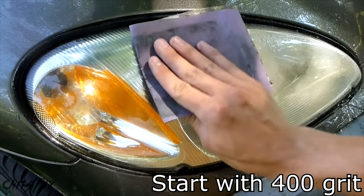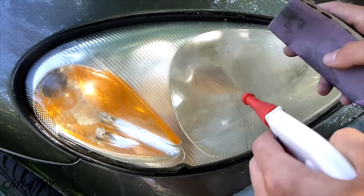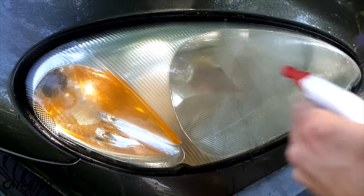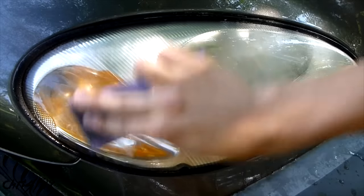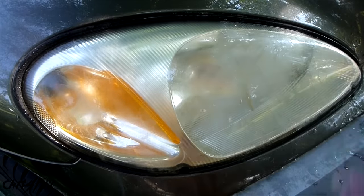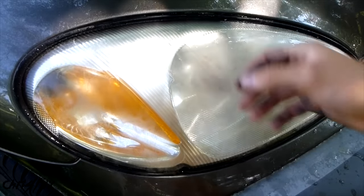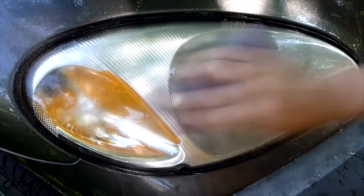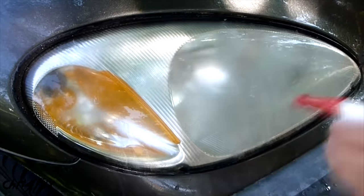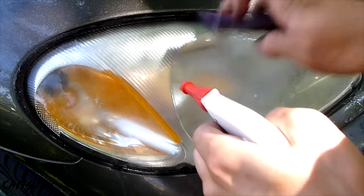Now get your piece of sandpaper. If you feel like you're going to get close to your paint, you can tape off your paint. I'm going to use controlled circles, so it shouldn't be a problem. The other thing is my headlights have this rubber trim around them, which will prevent me from getting onto the paint. Make sure you get your sandpaper soaking wet. You can see the water coming off the headlight as I sand it is really dirty — this is good because it means you're removing all the oxidation, which makes the headlight hazy. I'm also keeping a flat surface on the headlight; I'm not trying to dig in or go at an angle, just nice and flat.